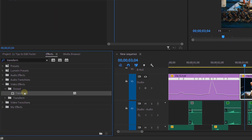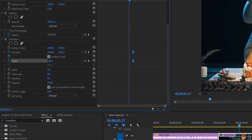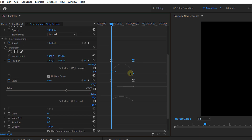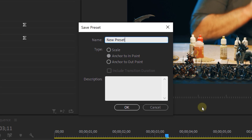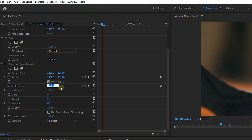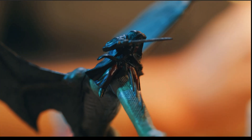Tip number seven: dummy presets — and this one is gold. Apply the Transform effect to a clip and create a keyframe for position and scale. Next, ease these keyframes and temporarily create a new keyframe to adjust the animation curve. Delete the first keyframes when done. Also uncheck 'use composition shutter angle' and set a custom 180-degree value. Save this as a preset. Whenever you apply this preset to a clip, you only need to change the starting position — all the rest, including smooth animation curves, is already prepared for you. Any effect you use often can be prepared this way as a dummy preset.